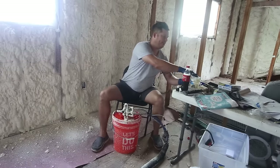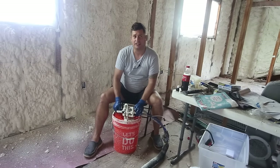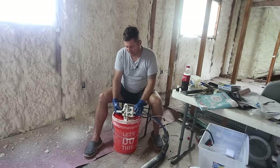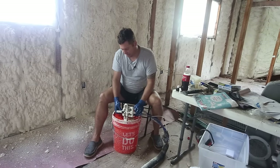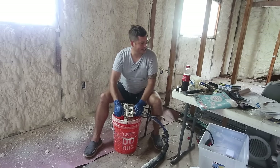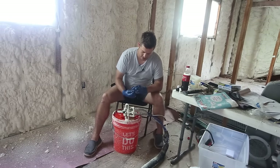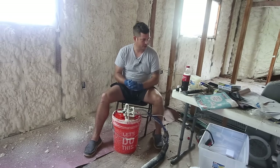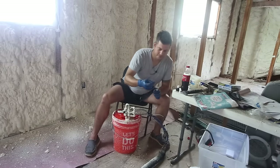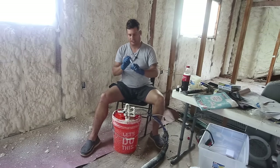Harbor Freight is the best source for nitrile gloves — it's like $4 for a box of 50. They make them in 3 mil, 7 mil, and a bunch of different thicknesses. I've had pretty good luck with all of them. It looks like I've got a little bit of gunk stuck in my dispensing tip, but acetone will take care of that.